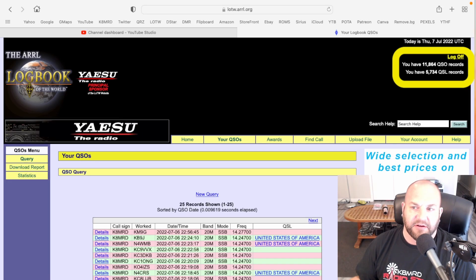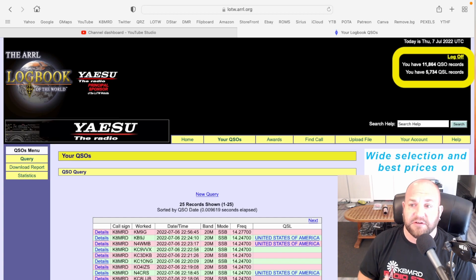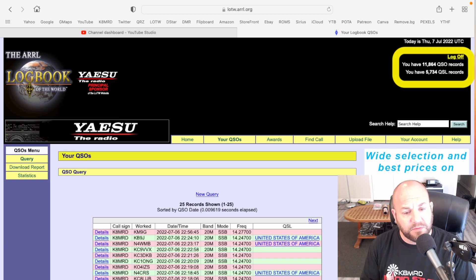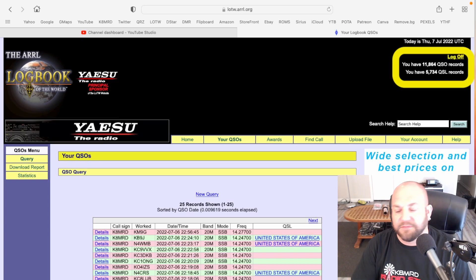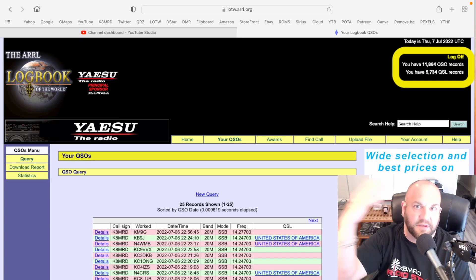Looking at my Logbook of the World account: I have 11,864 QSOs and 5,734 QSLs — so about half the people confirm on Logbook of the World. I attribute this to a couple of things: some people just don't care, but probably the bigger issue is that Logbook of the World is an absolute nightmare to set up. You literally have to sign up, wait for a postcard in the mail, add some key to let you in. It's the hottest mess in amateur radio, and I wish they would fix it and make it easier. For people in other countries especially, it's very difficult to get signed up.